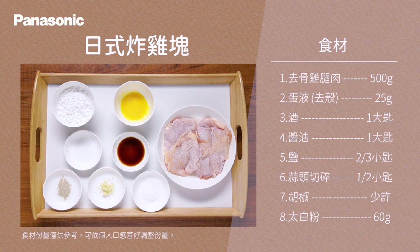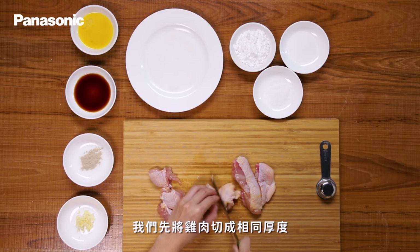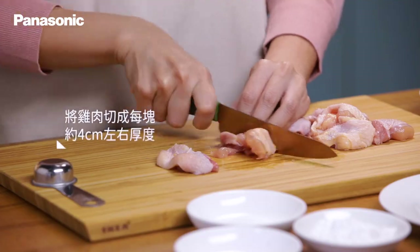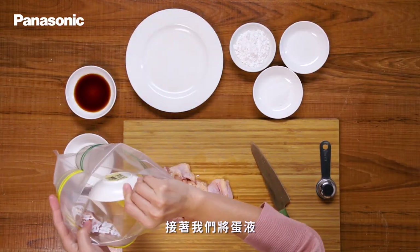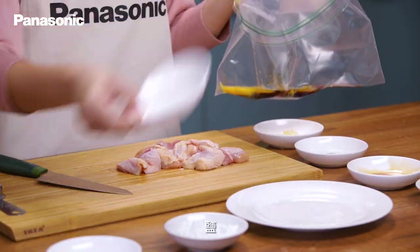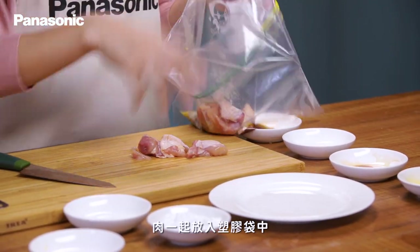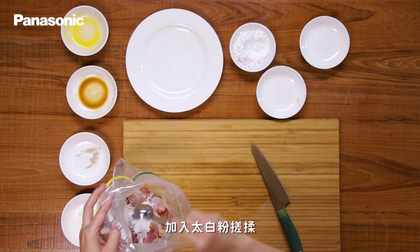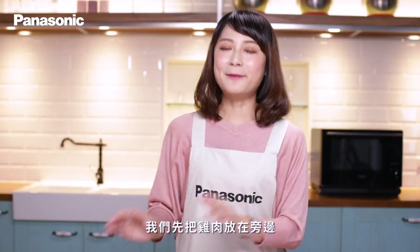第一階段我們先來做日式炸雞塊。先將雞肉切成相同厚度,每一塊大約四公分左右。接著將蛋液、米酒、醬油、鹽、蒜頭、胡椒和雞肉一起放進塑膠袋中,加入太白粉搓揉,直到雞肉變成黏稠狀即可停止。我們先把雞肉放在旁邊備用。